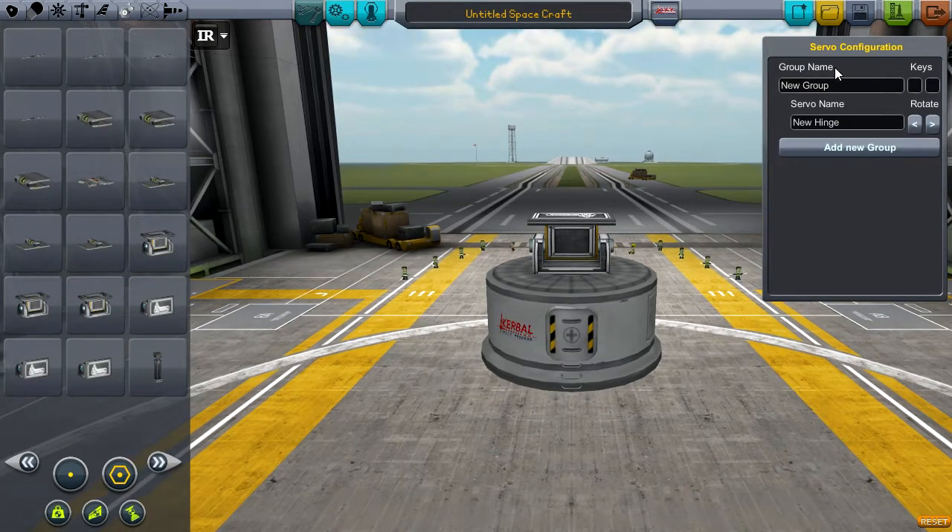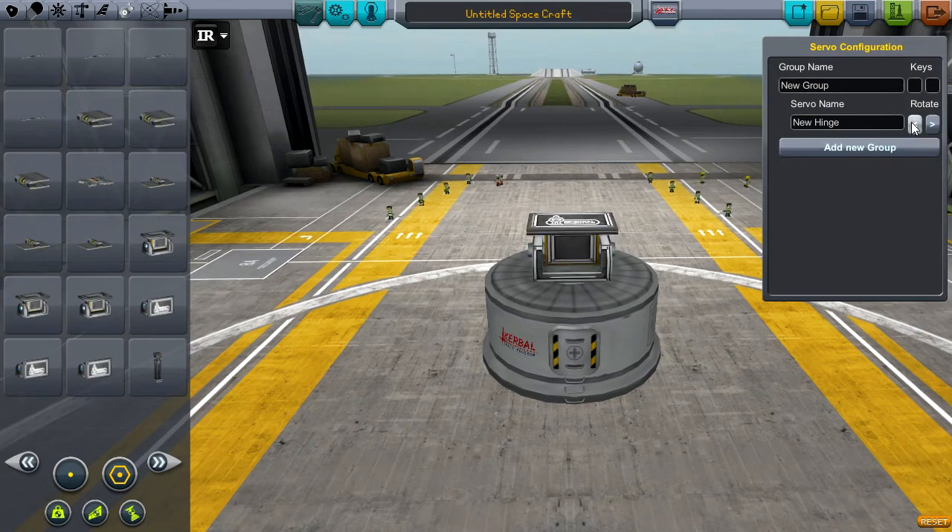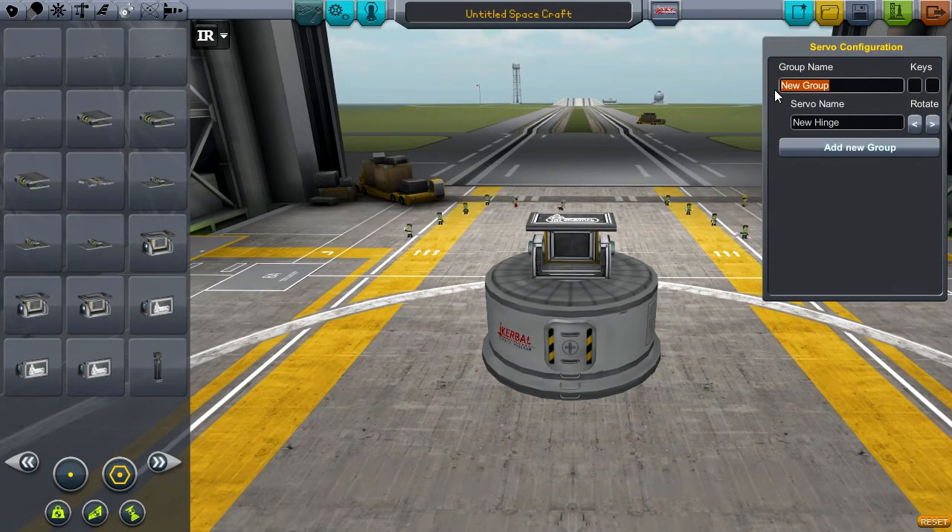What you see is you get a group name and the name of the servo, which lets you tell them apart much more easily. You also have a rotate button — what rotate does is it rotates the part 45 degrees along the top axis. You can name these whatever you want, such as 'first' for the group and 'hinge1' for the servo. The keys for the group name can be set to anything, such as O and P.